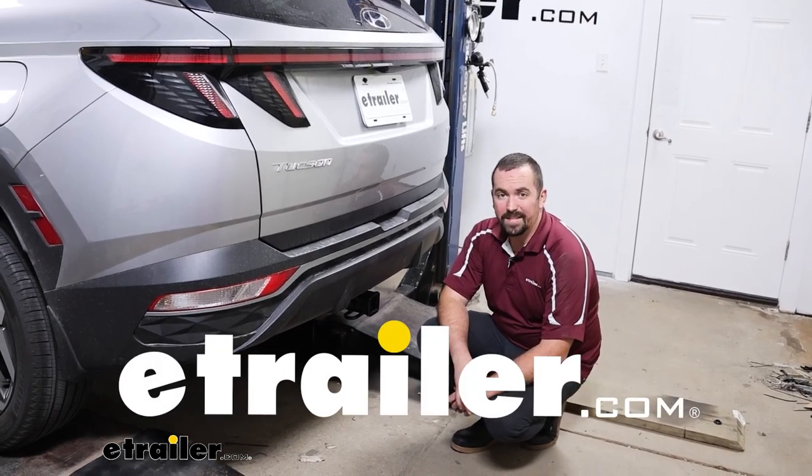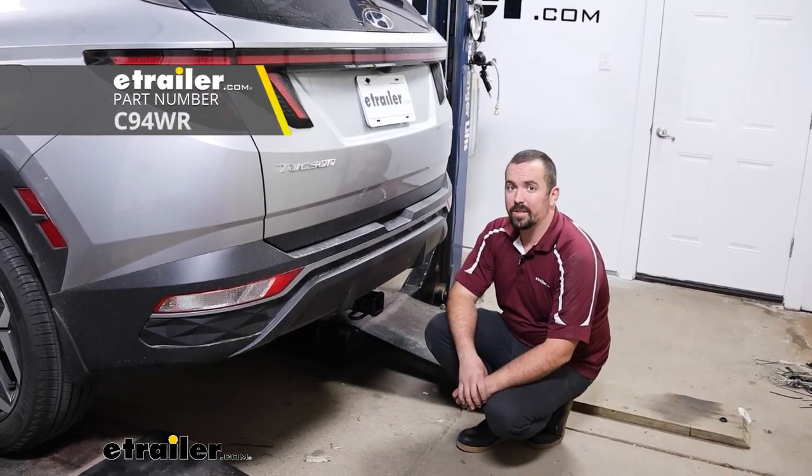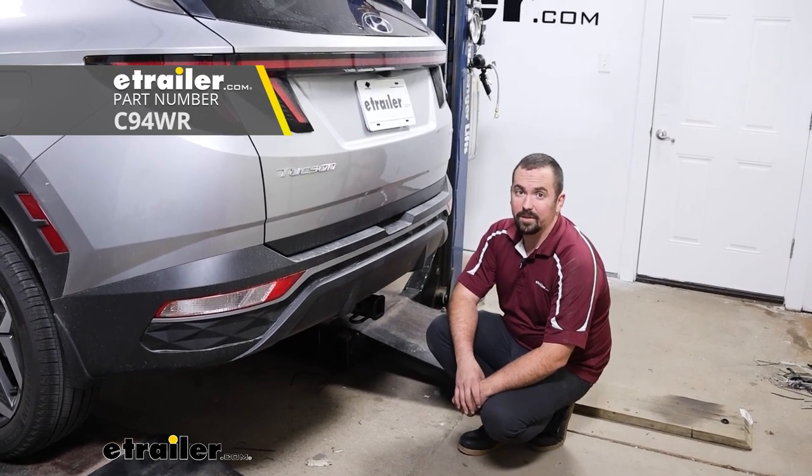Hello neighbors, it's Brad here at eTrailer and today we're taking a look at installing the Curt Trailer Hitch Receiver on a 2023 Hyundai Tucson.